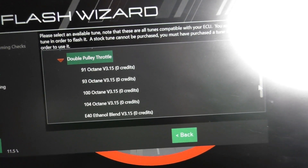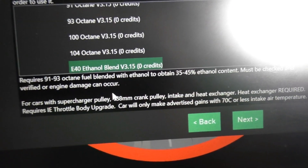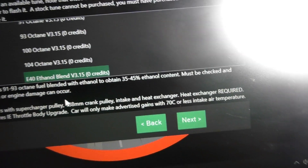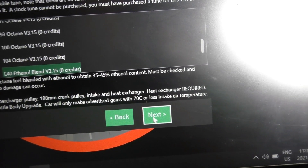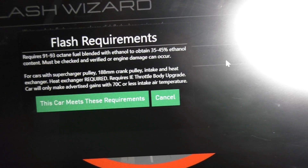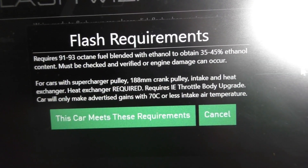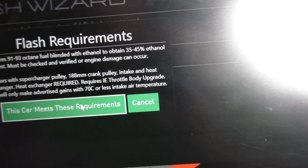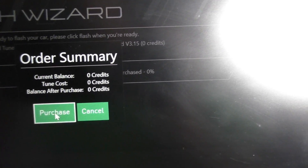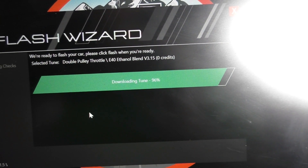Time to tune the car so it knows the throttle body is now installed. We're going to be using the E40 ethanol blend version 3.15. A bunch of information pops up giving you the warnings and letting you know what needs to happen to make the gains they advertise. It also reminds you of all requirements to make the advertised power. My car meets and actually exceeds the requirement. This tune file comes free of charge once you've purchased the dual pulley E40 file, which is pretty sweet. Now tuning the car and then we'll get to doing another hit.